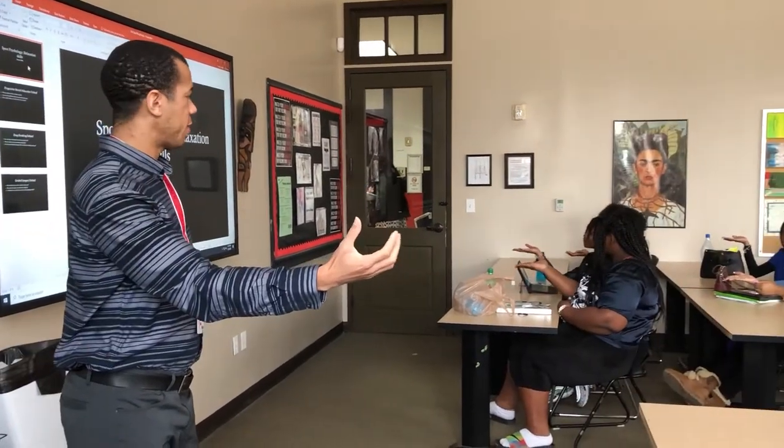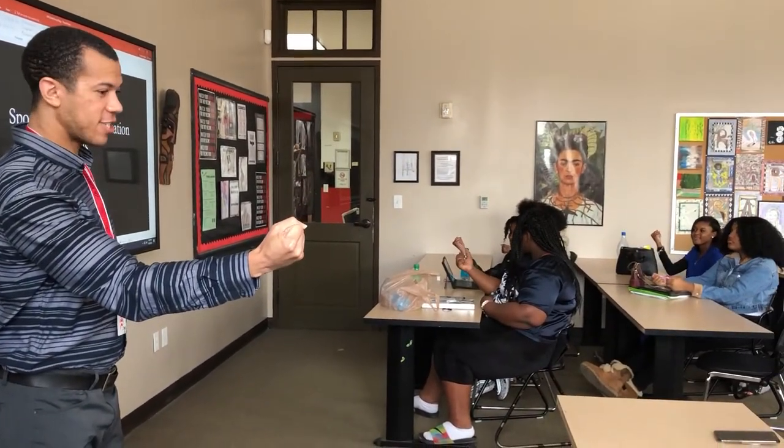Hold your palm out. Alright, clench your fists. Tight. Clench. Alright, release.